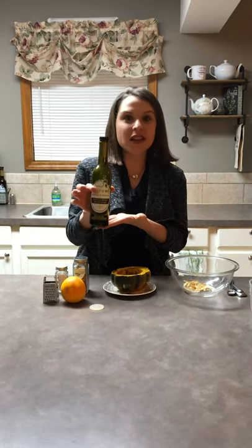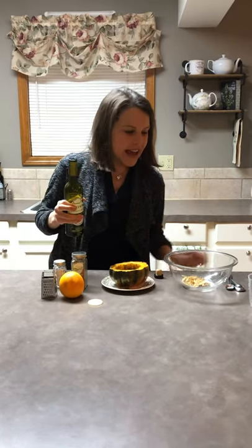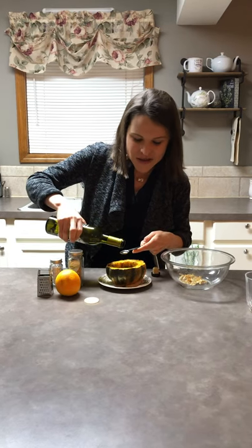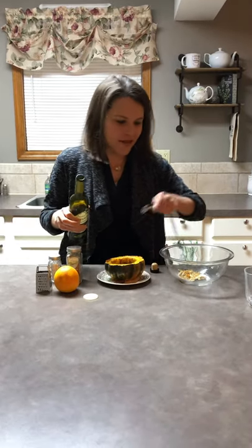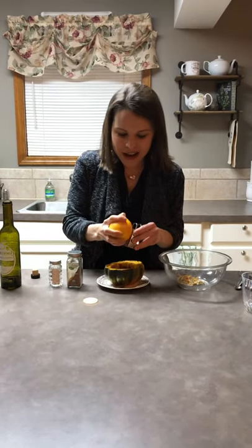We're going to accentuate the sweetness of the squash and the cinnamon with some blood orange extra virgin olive oil. I personally get mine from Heavenly Olive Oils and Vinegars here in Kansas City. I'm going to do a half teaspoon to a teaspoon of the blood orange olive oil — however much you want — that's going to add just a beautiful flavor element to this dish. Then we're also going to take an organic orange, wash it, and grate a little bit of the zest into this beautiful acorn squash.